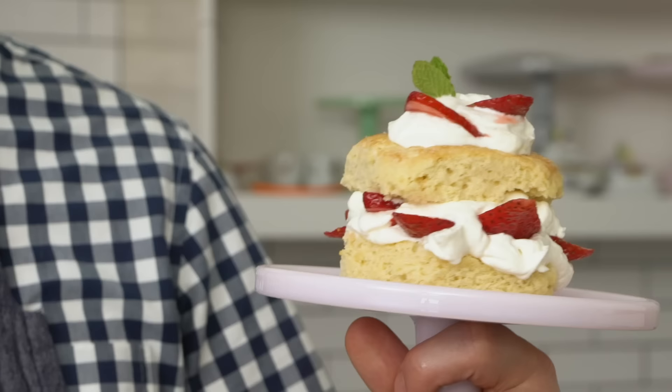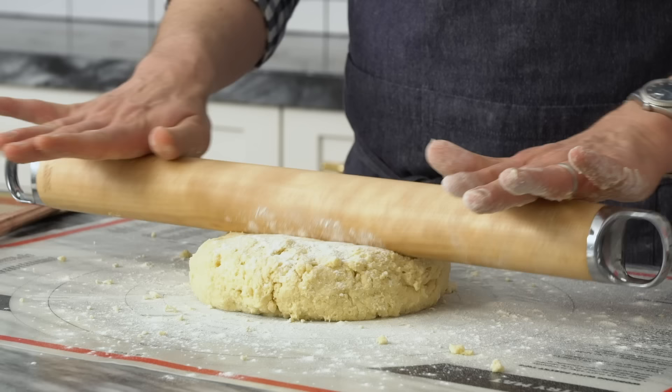Hey bakers, John Cannell from Preppy Kitchen here. Today we're making strawberry shortcake. This classic is so easy to make and just beyond delicious. Let's get started.